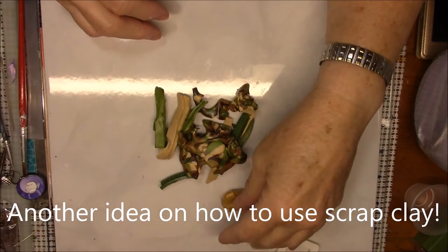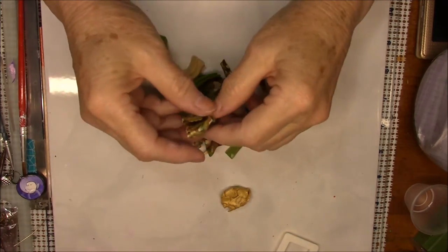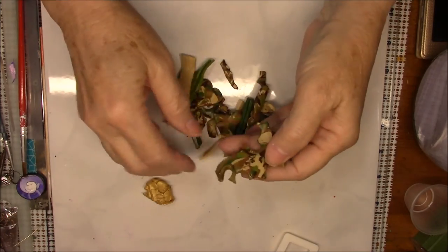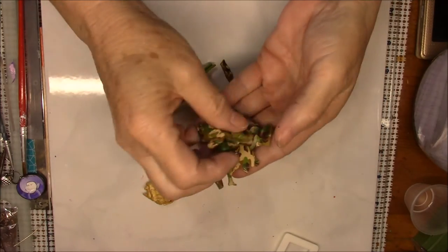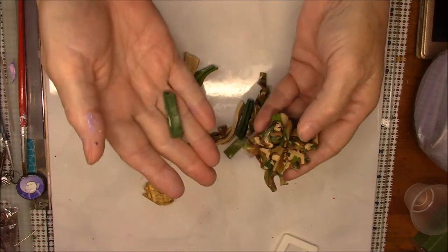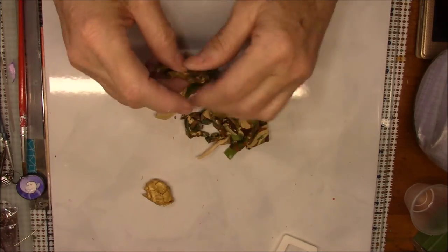Hello everybody, this is Gail. I wanted to show you what I'm going to do with the leftover clay from doing my Hearts for Heroes. I always tell you never throw away your scraps, so I thought I would show you why. These are the scraps — ones that have already been blended or made into camouflage — and I've got some leftover clay that was just sitting here on my table. I thought it was time to show something else to do with scrap clay.